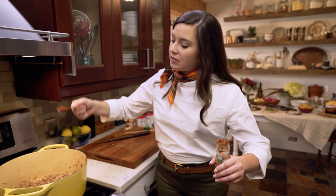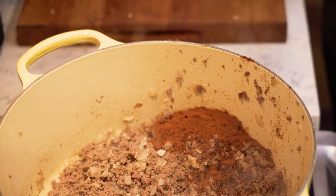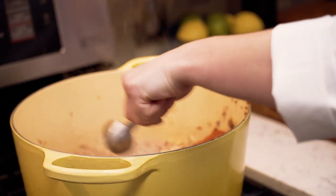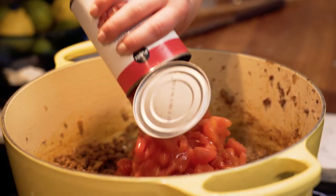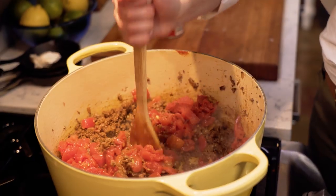Now it's time for our spices: three tablespoons of ancho chili powder, two tablespoons of cumin, one tablespoon of paprika, one tablespoon of salt, two cans of diced tomatoes, and one whole can of tomato paste. Gosh, it smells like heaven.